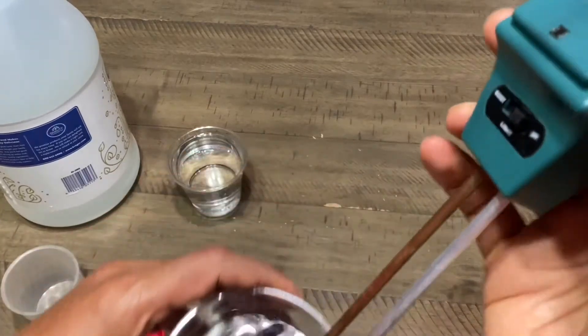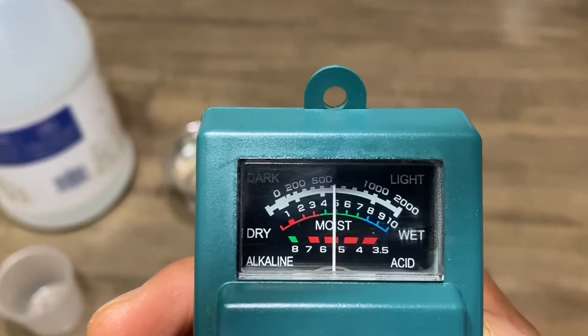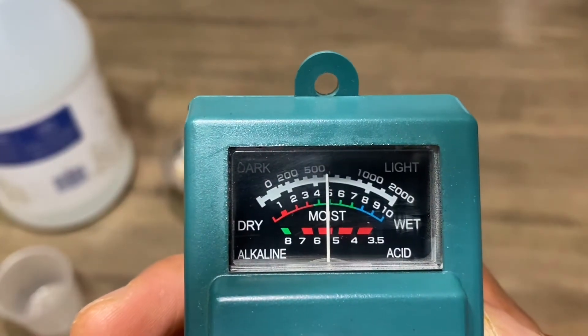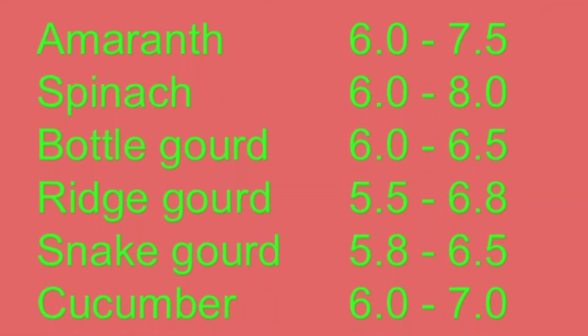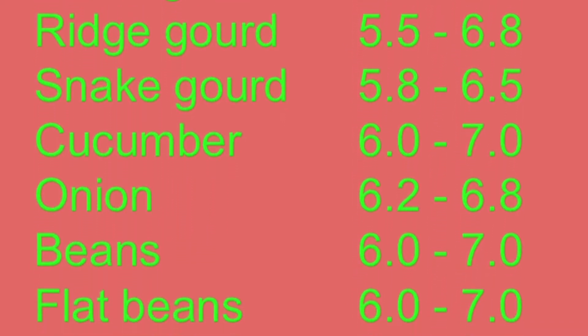Hello everyone, welcome to our channel. In the last video, we have seen how acidity of the solution will increase by adding water. Also, we learned from my previous video that all the veggie plants grow well in slightly acidic soil or by adding the acidic solution.